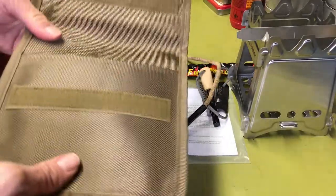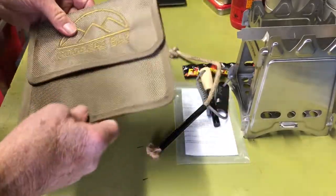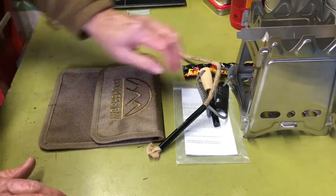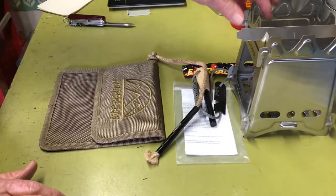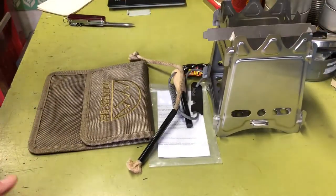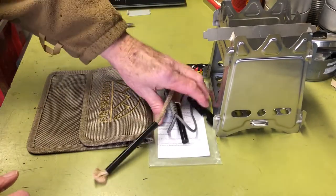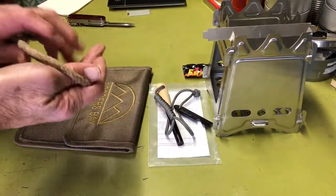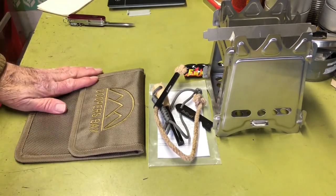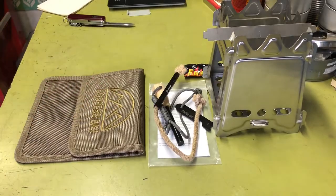It all fits in the pouch, which is really nice. I saw it online and liked the idea — a nice pouch, a nice stove, and then you get the other fire starter stuff as a kit. That's why I bought it: just to add it to my collection. Anyway, I think that's all I need to say on this thing. Hope you guys enjoyed the video and we'll see you next time, bye bye.